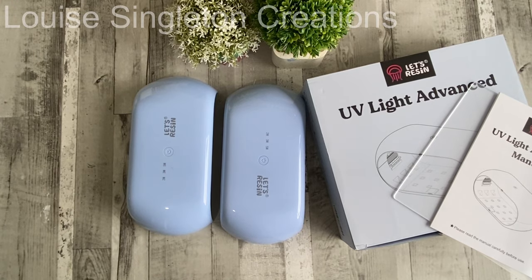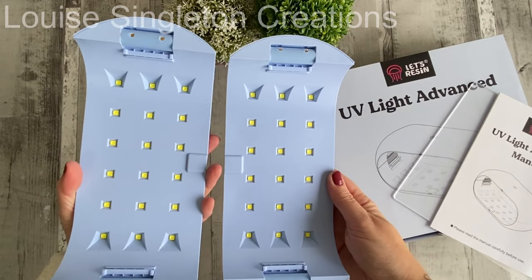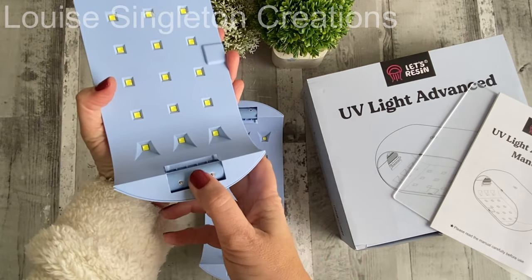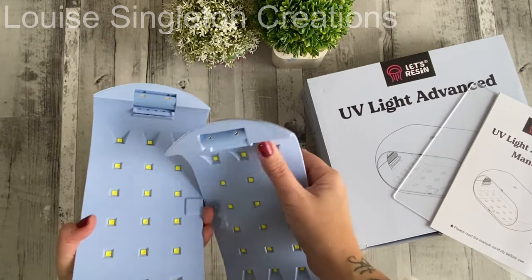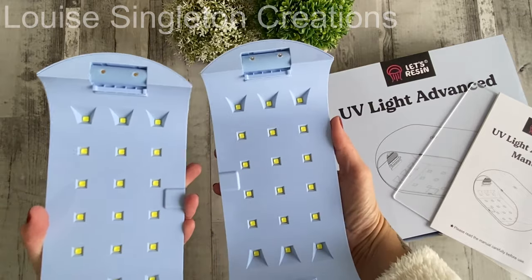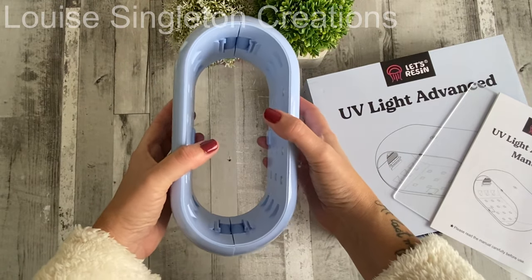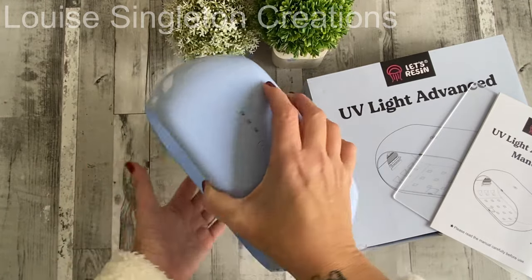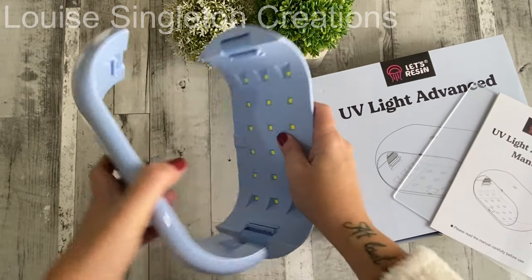Let's look at the advanced UV light first. I was very impressed as soon as I opened the box to see that it was blue and shiny and very cute looking — very different to the usual UV lamps. It comes in two parts and you can use just one on its own, or you can join them together to make a two-sided UV lamp that cures from above and below. They fit together with a magnetic clip, which is like magic.